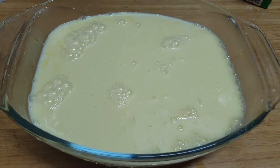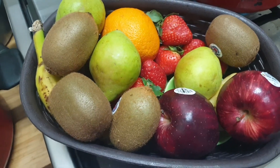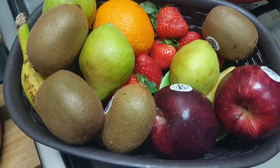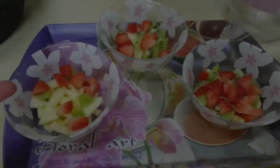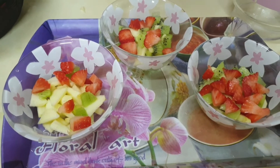We are going to take all types of fruits. I prefer taking banana, kiwi, pear, orange, strawberry, and apple — these are my family's favorites. I added all kinds of fruits in the serving bowls and now I'm going to pour the custard on it.